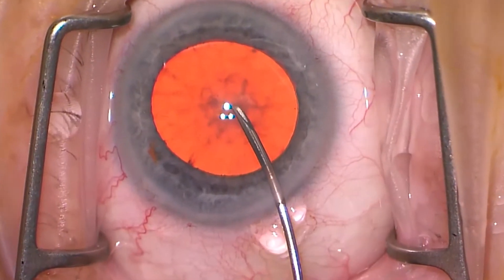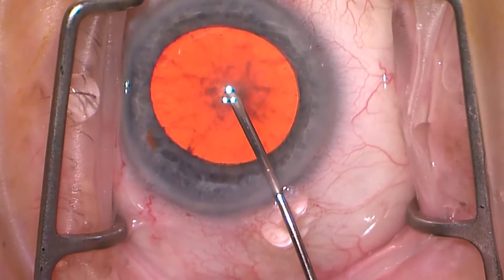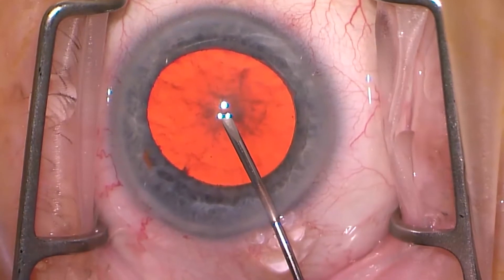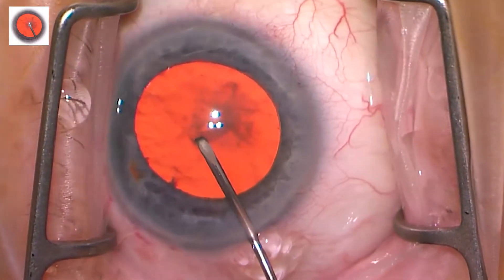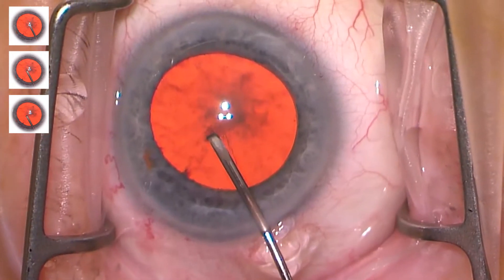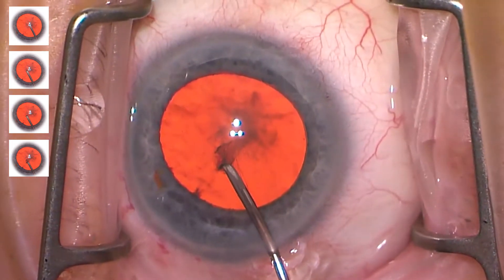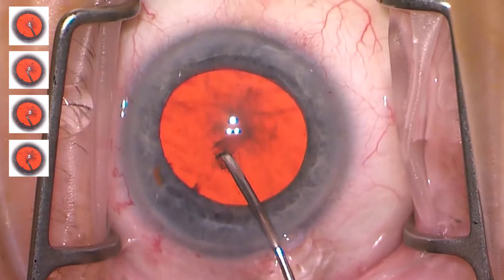This is the first of our critiques on initiation of the capsulorhexis. One of the things we're going to notice quite a lot in this first set is a very gentle approach. Remember, we're tearing an elastic membrane, and gentle is not necessarily the right approach. Forceful is, but it's got to be forceful and controlled.